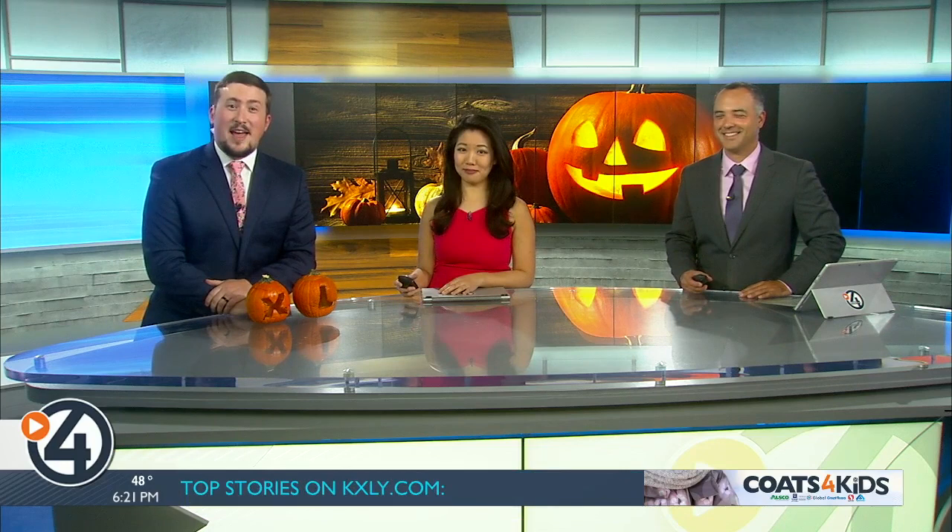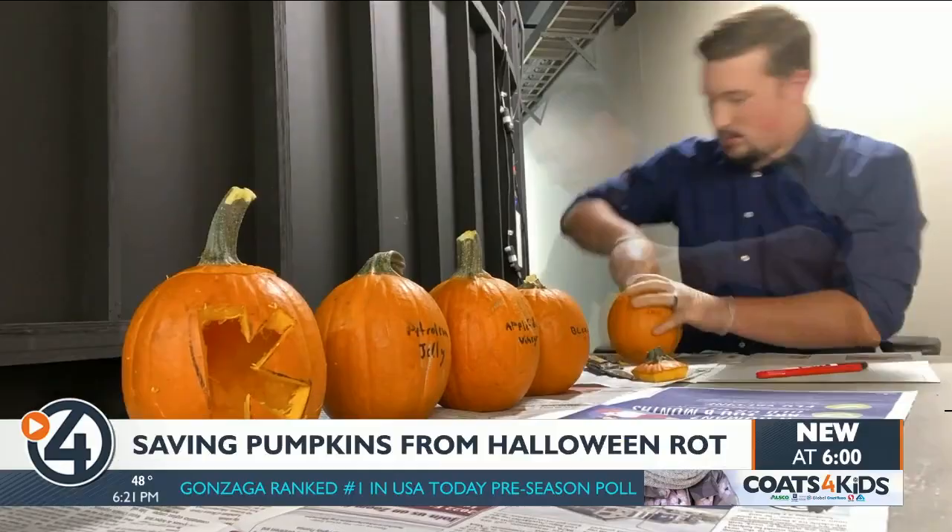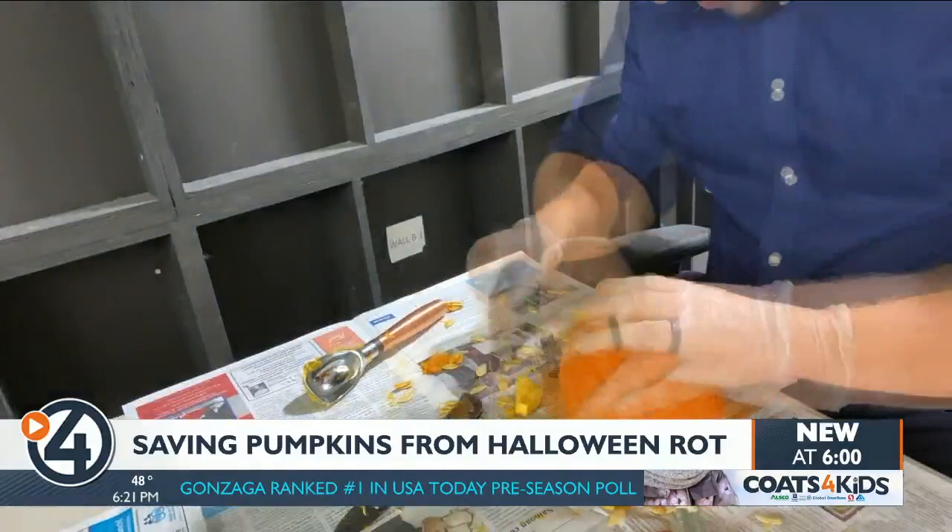You sprayed Pledge all over them and polished them real nice. I think you... put a bucket over one of them. Well, I did use a bucket. For this test, I carved five pumpkins. The first one was a straight-up regular carving, and the other four used methods that are easy to do and easy to find when you go looking on the internet.